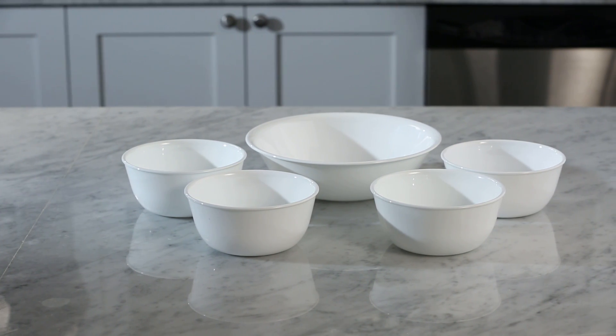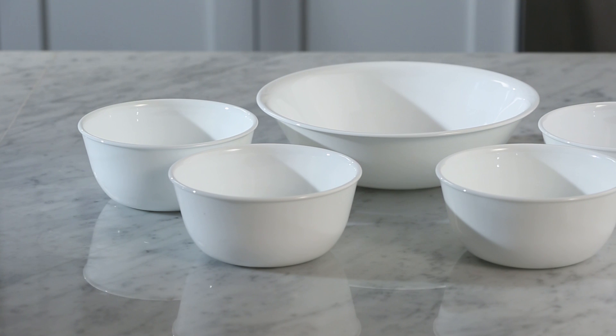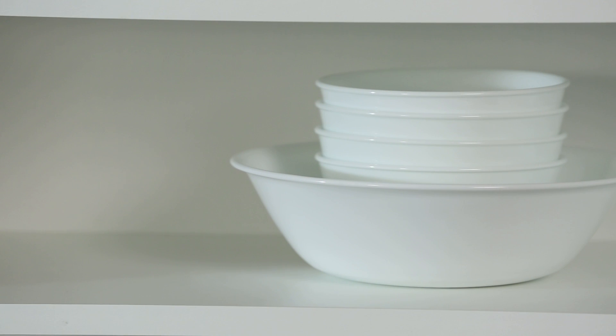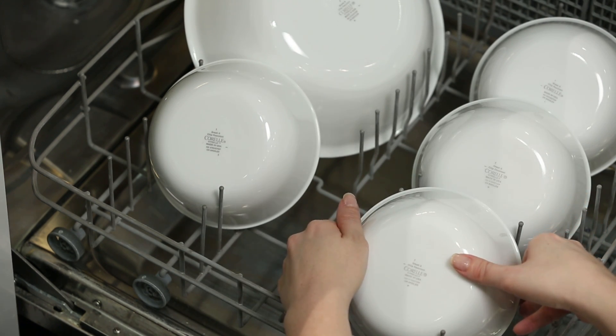Functional and versatile, the Winterfrost White 5-Piece Snack Set is a fundamental basic and the perfect complement to any Corelle dinnerware pattern. The exclusive and durable Vitrelle glass is lightweight and stacks smaller than ceramic dishware, and is break, scratch, and chip resistant. Plus, Corelle dinnerware is dishwasher, oven, and microwave safe.